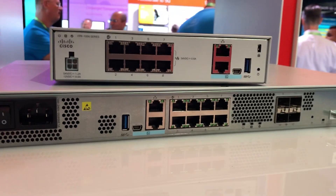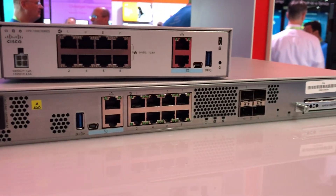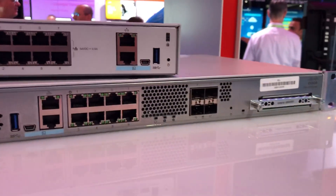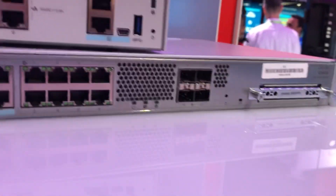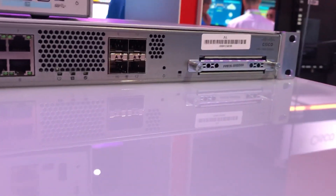And then the larger box on the bottom is going to be the replacement of the 5508, and pretty standard. Looks like it has a service module slot or something on the right side there too — you might be able to put something in there in the future.